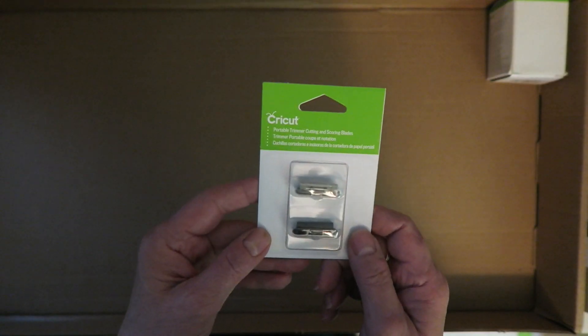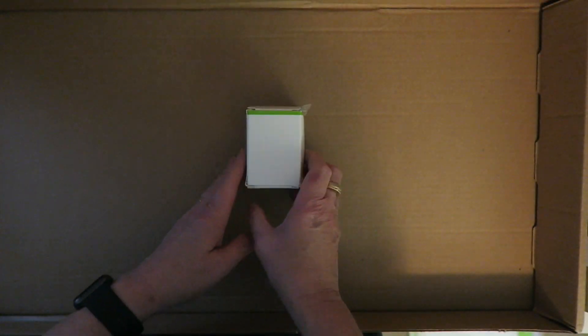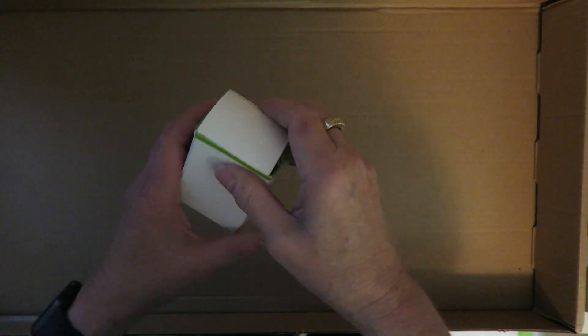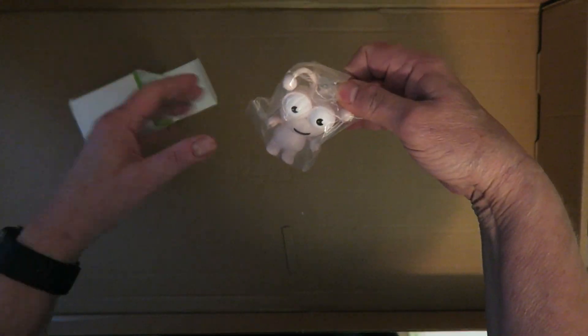There's a package of portable trimmer cutting and scoring blade. And then the most adorable thing in the whole world — this. What makes it even more adorable is that it's in the same color as my Cricut Explore Air 2, my Cuddle Bug, and my Bright Pad. Ready? This is so adorable. Look!